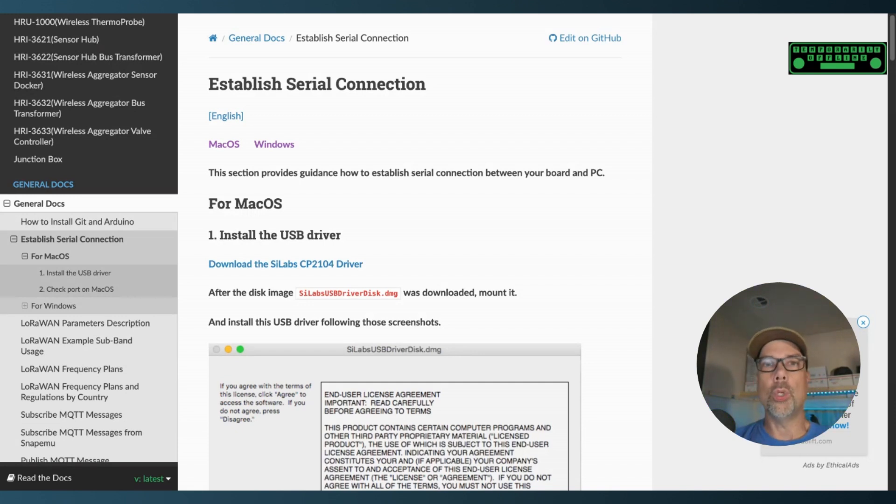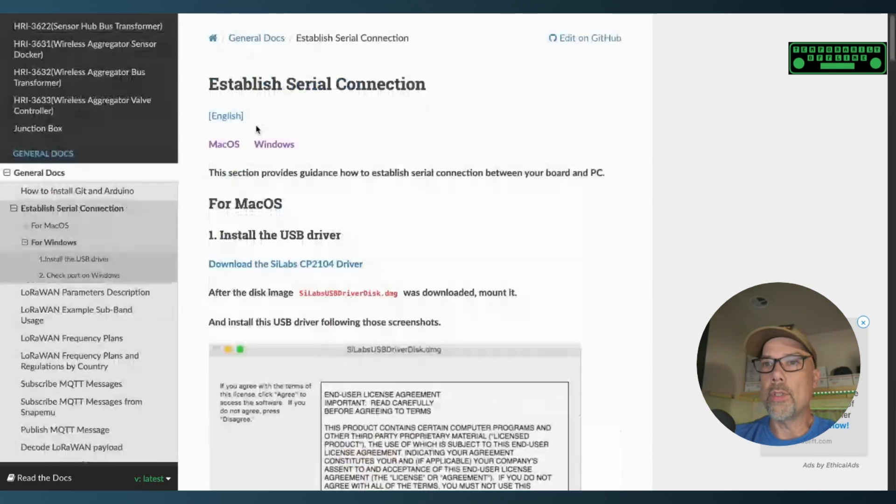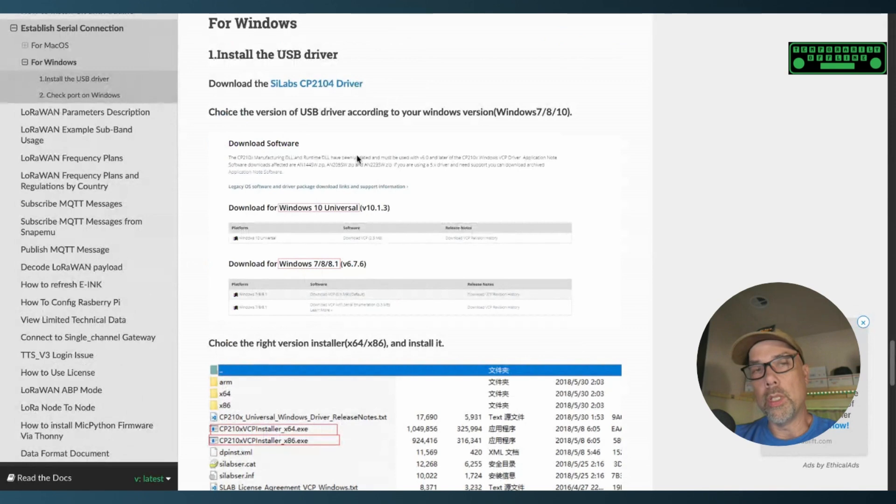If you are using a Windows or macOS computer, you won't have the drivers already installed like on Raspberry Pi. There will be a link for the 'Establish Serial Connections' webpage in the description below, with instructions for macOS and Windows on how to download and install the driver. Once the driver is installed, the rest of the procedure is exactly the same. That's your quick and easy fast-start guide to Meshtastic. There's a link below for the Muzi.works radio with the upgraded antenna or the H2 version — they're both great.